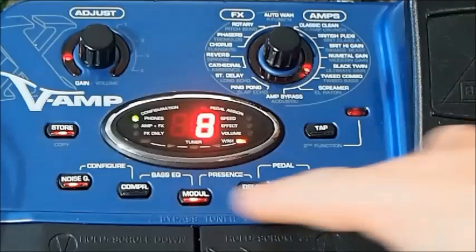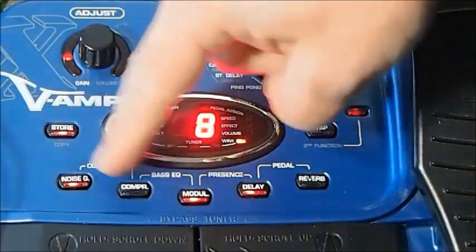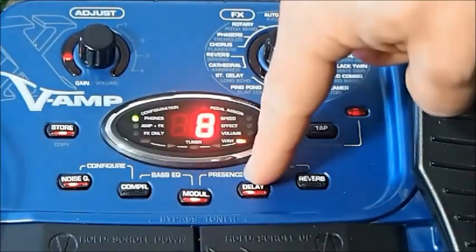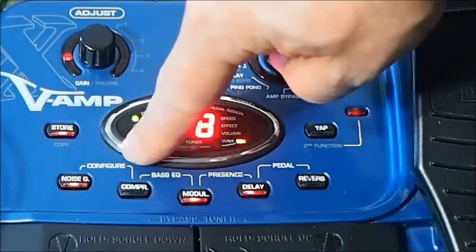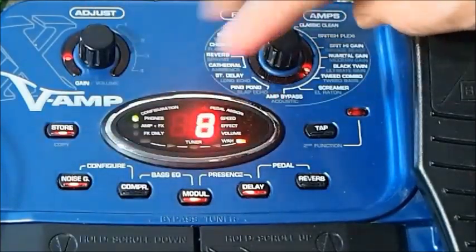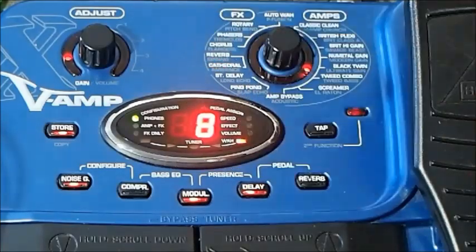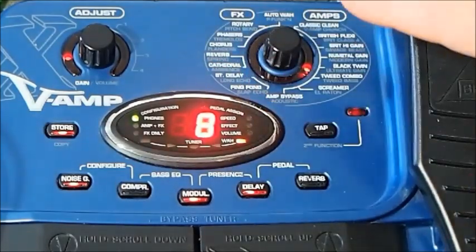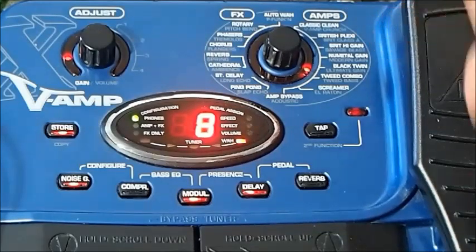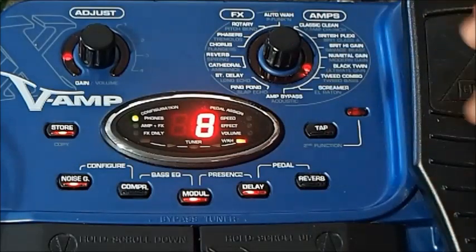That brings me to this row of buttons down here. We've got a chain of effects we can put together: noise gate compressor, modulation effect, delay effect. And then using combinations of these buttons, you'll see the white brackets here with a word in between, where you can configure the effect chain, add bass EQ, add presence, and assign the expression pedal. It's a very efficient system, but it's also a little bit complicated, and sometimes when you've only got one or two digits in your display, it's hard to know exactly where you are.